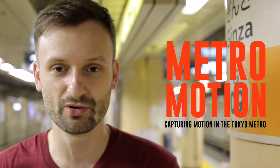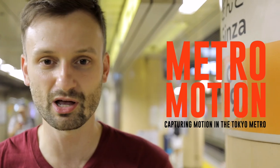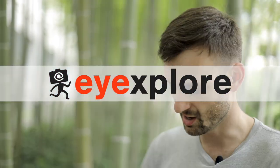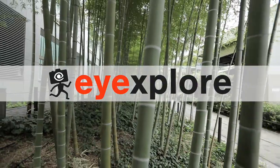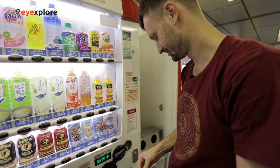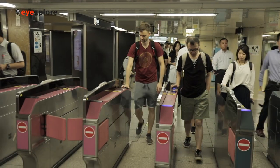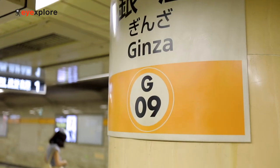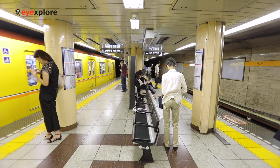Hey guys, Lucas from iExplore here. I'm here in the metro on the Ginza line at Ginza station. I want to do a couple shots — kind of a street photo with a blurry train in the background and then a sharp subject in the foreground. I'm going to shoot people in front of the train as the train goes by.